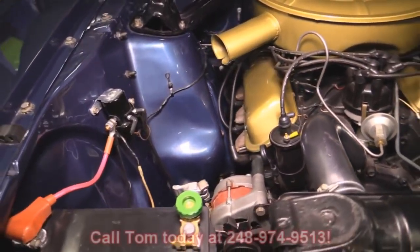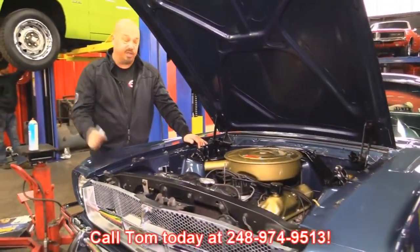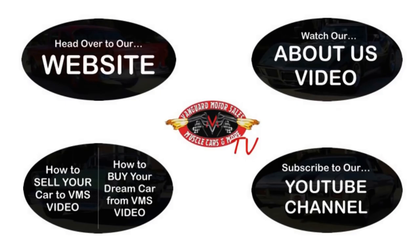Give us a call at 248-974-9513 and let Vanguard Motor Sales park this Mustang in your driveway. We've made it really easy for you — click on any one of these five pictures and it will take you right to whatever you're interested in. We're going to give you about 30 seconds to click these pictures. If you need more time, just go back in the video and click that picture.